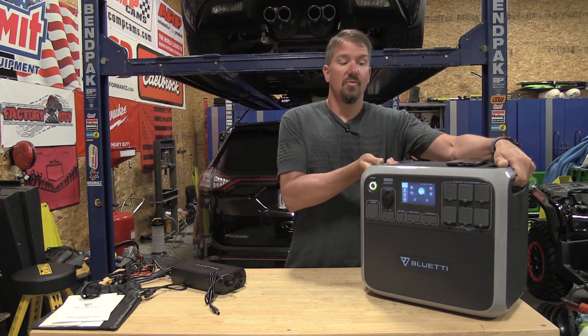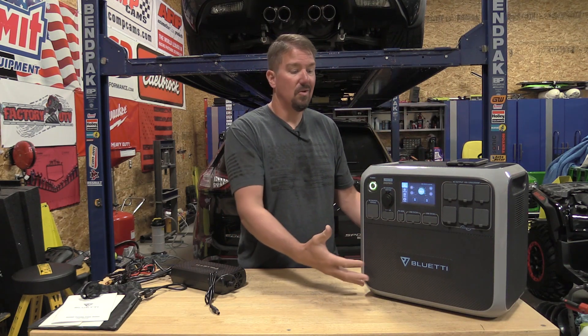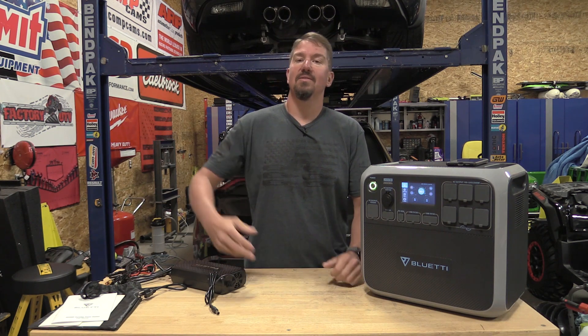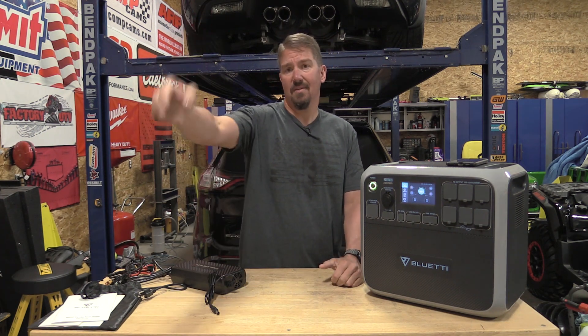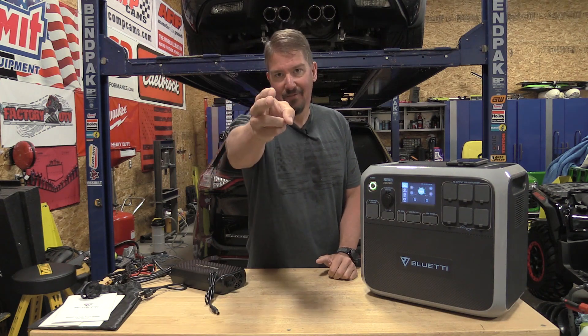It is 61 pounds, so it's fairly heavy, but it has two grab handles. If you want wheels, Bluetti makes an accessory kit with wheels, a carrying box, covers, and more — I'll leave links in the description. As always, we appreciate your time. Thanks for watching. Give us a like, subscribe to the channel if you haven't already, and have a great day.